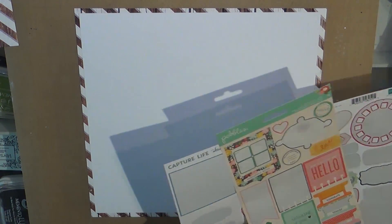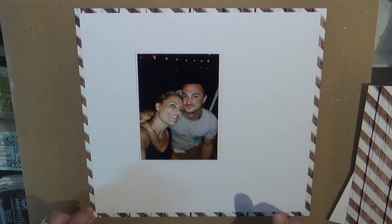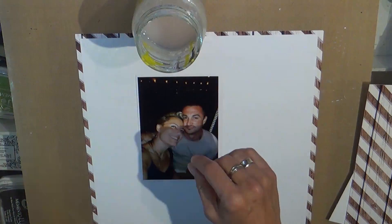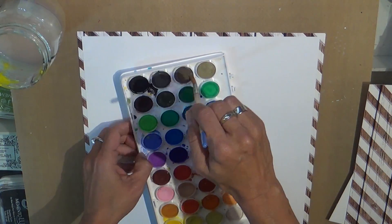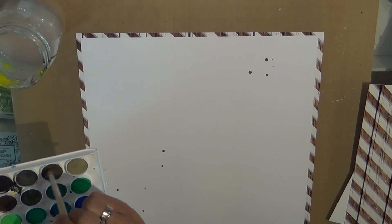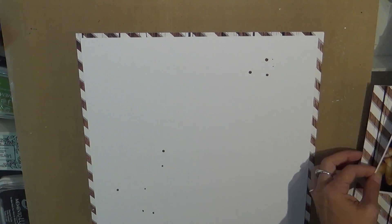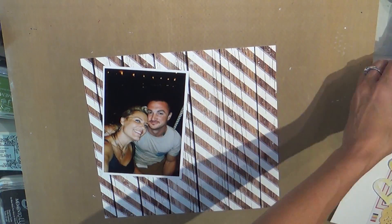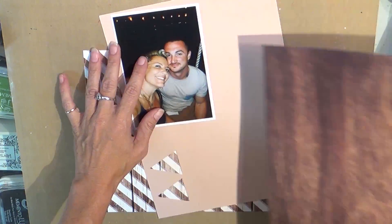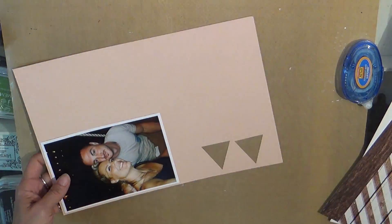I apologize, it's 1am here and I just can't seem to wind down. I'm a little sad because my grandmother passed, and also trying to get in as much scrapbook time as I can because I'm going on vacation next week to Mexico, which is back where I was in this picture, ironically. And I just love it.